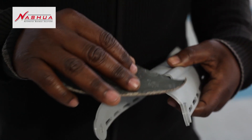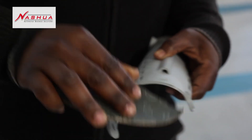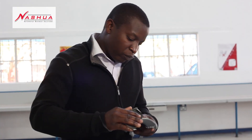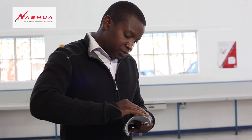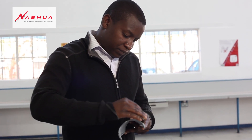When printing the arm, we don't print it all at once — we print it piece by piece, then join them together. The last part is the final touches: smoothing the product, removing any unwanted material that may have stuck to it, and making sure it has good movement before we send it for quality control.